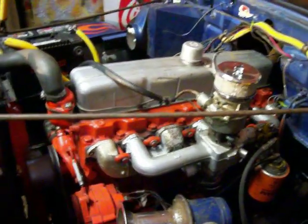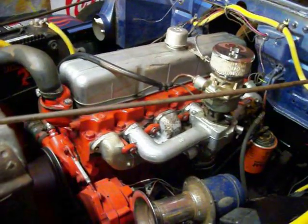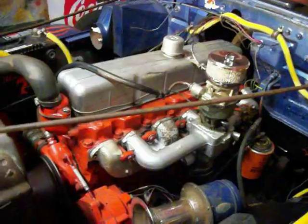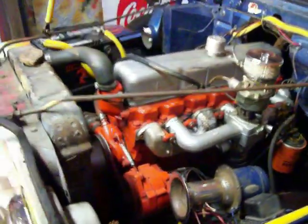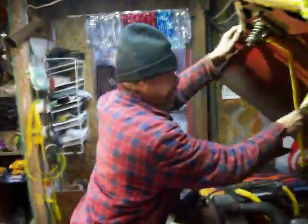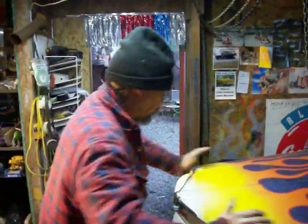The wire to the solenoid of the starter was bad. Okay, Ray, go ahead, get the hood down. Is Ray the mechanic? Number one man. Anybody needs any work, call Ray, get a hold of me and we will line you up for some service.